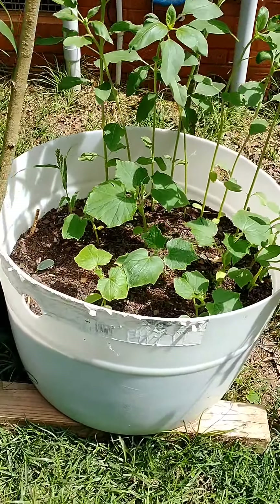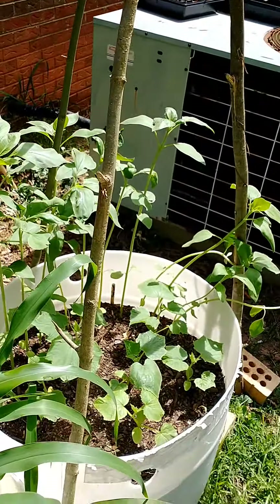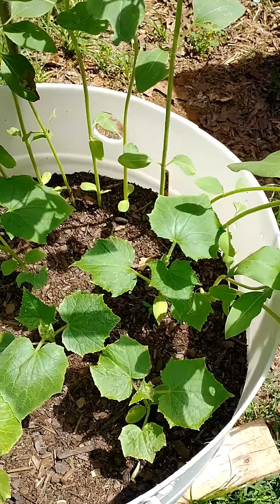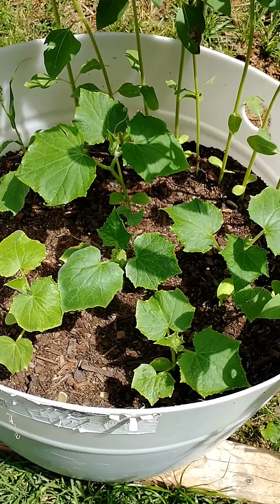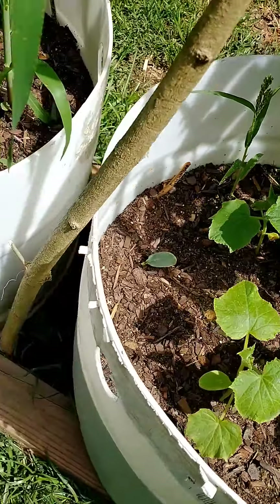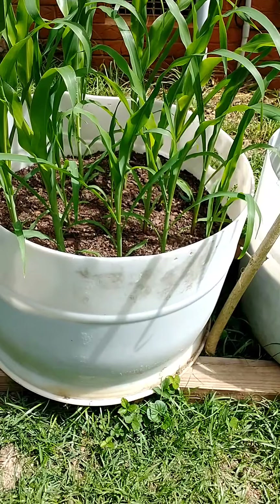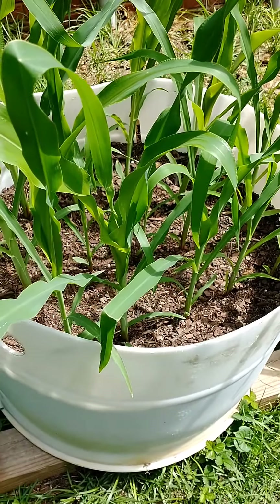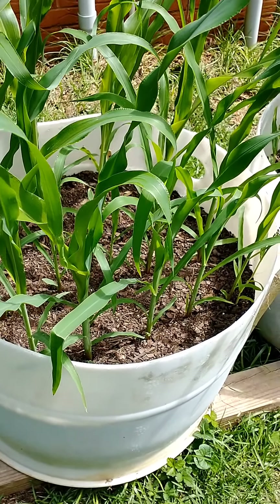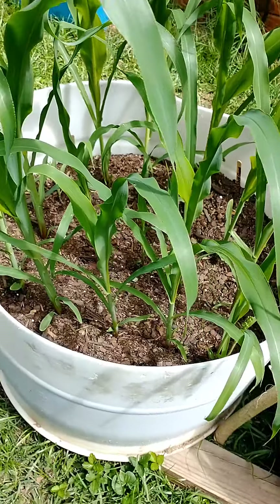Today I'm going to try putting this tripod I made over the top of my cucumbers. My sunflowers are already falling over and they need something to hold them up. I also need to do something about this corn because pretty soon it's going to be leaning over too. I'm thinking I'll find some sticks and corral it together with some rope - we'll see what I do in just a minute.